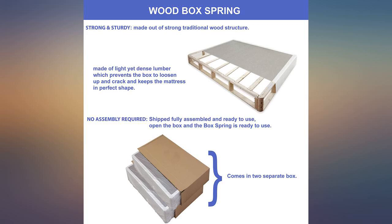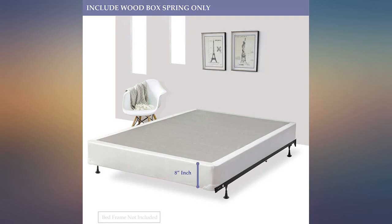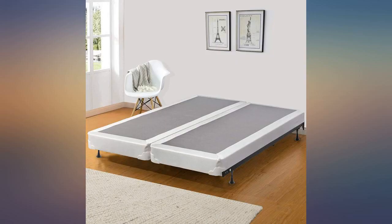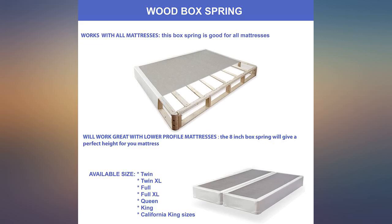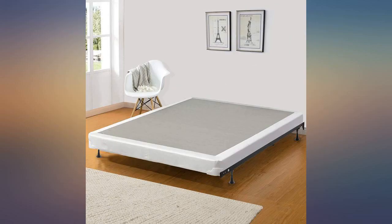We got these split box springs after our regular box springs wouldn't fit up the stairs when moving. These are absolutely fantastic. They are easier to maneuver around tight spaces and work just as well as a regular queen-sized box spring. Definitely recommend if you are in need of a new box spring.